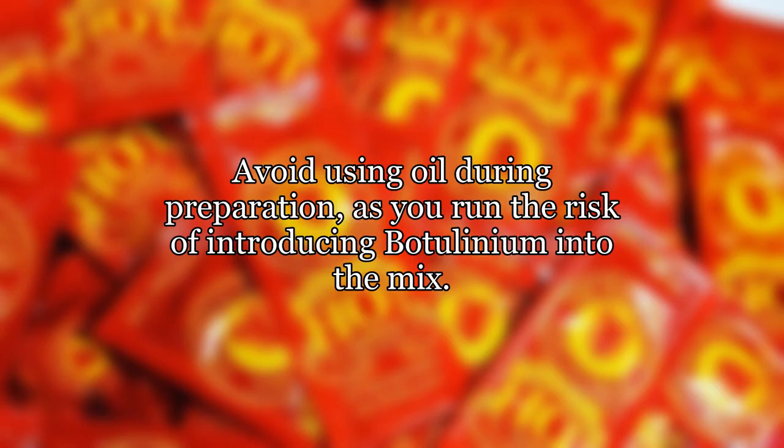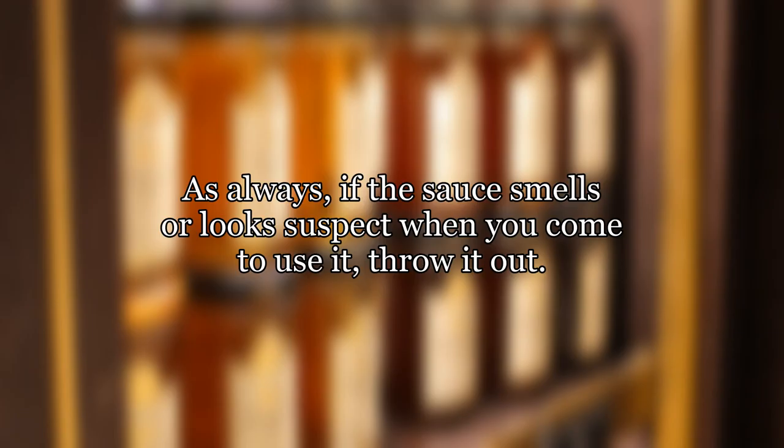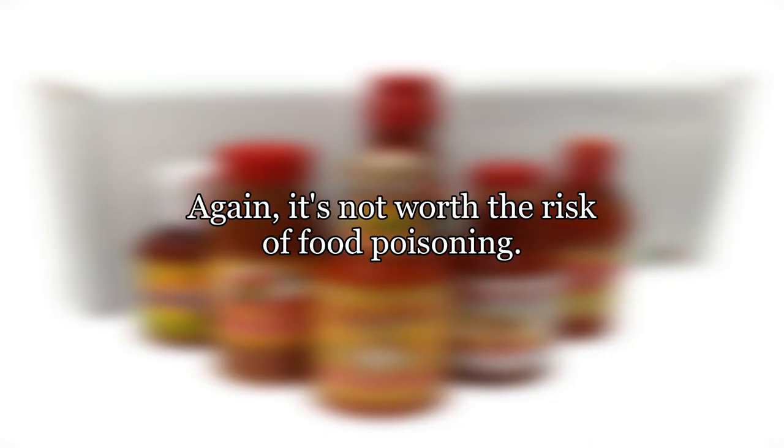Avoid using oil during preparation, as you run the risk of introducing botulinum into the mix. This would probably be neutralized by the vinegar, but it really isn't worth the risk. As always, if the sauce smells or looks suspect when you come to use it, throw it out. It's not worth the risk of food poisoning.